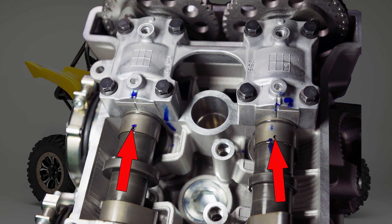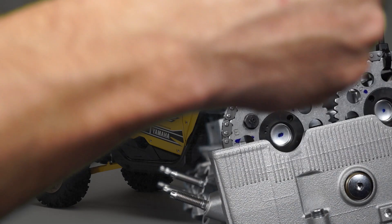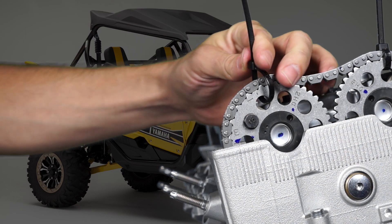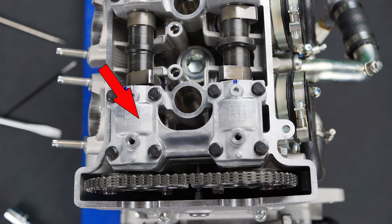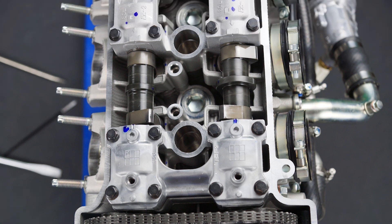When the timing chain is set onto the sprockets in the correct position, use cable ties to secure the chain to the sprockets. This cam cap can only be installed one way, and the individual caps can be identified with I for intake and E for exhaust.